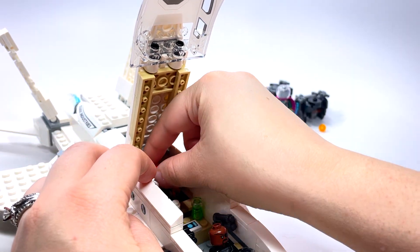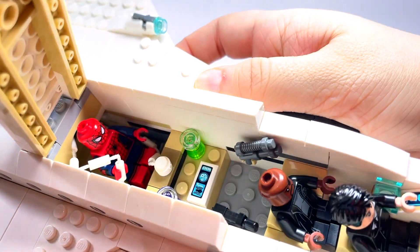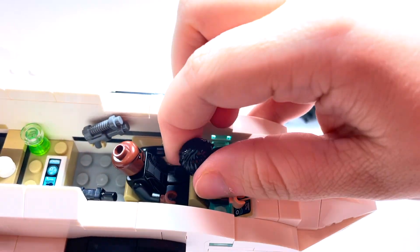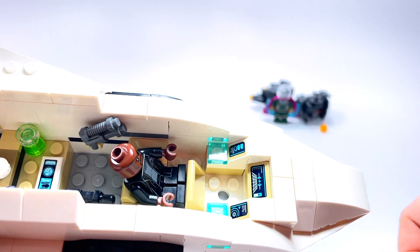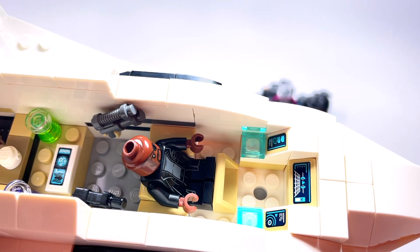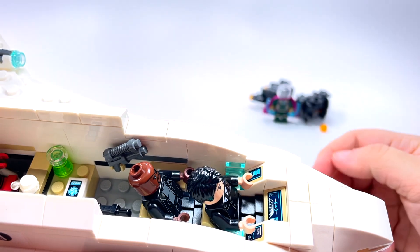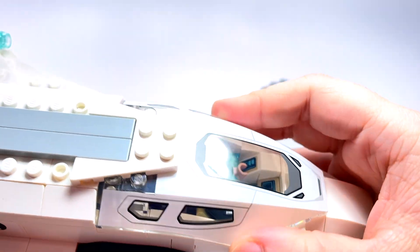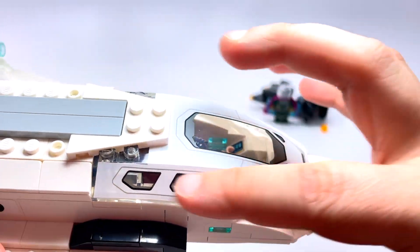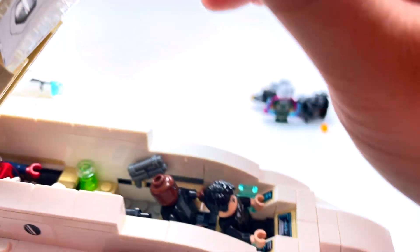I'm pretty sure the only exclusive minifigure is Happy Hogan in this set — otherwise you can get the others in two or three other sets. On the inside you can also see some nice little panels here. You can see the nice little control panels up there — those are stickers of course. There are not too terribly many stickers in this set. One thing that's nice is that this whole glass piece is printed, so you don't have to worry about putting the sticker on this — that would be a nightmare — so I'm glad that is printed.